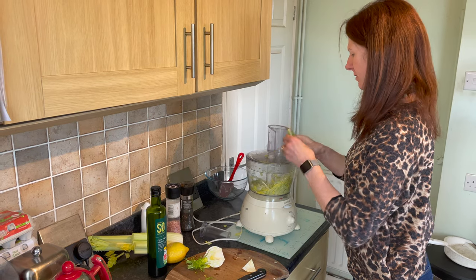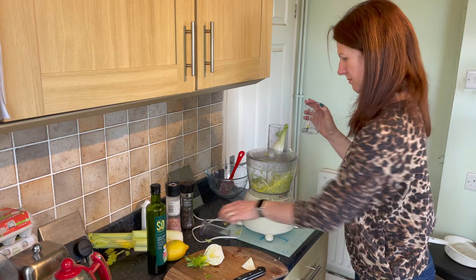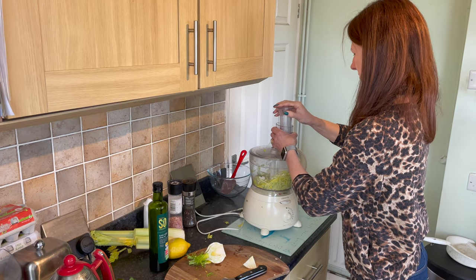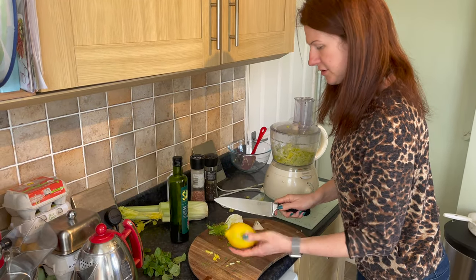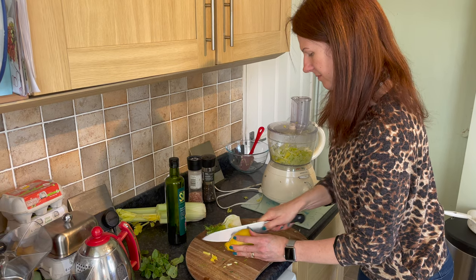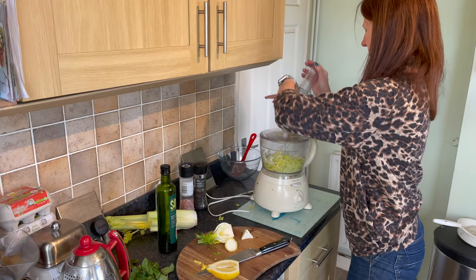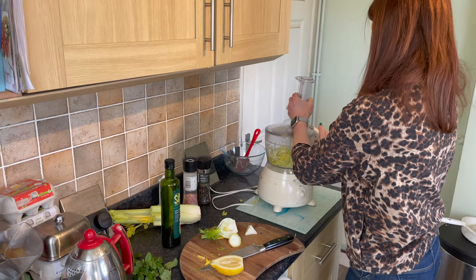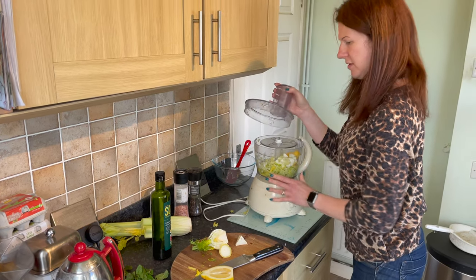Turn it off each time in between blitzes, just for safety. Pop the other bit in. Then the lemon — this is too much lemon for one salad, so cut the bottom off so it sits more nicely in the slicer, then cut it in half. Pop half the lemon in the blender and mix it up.